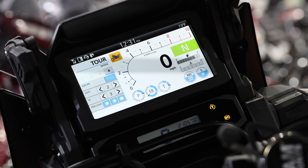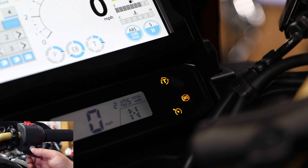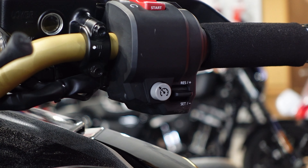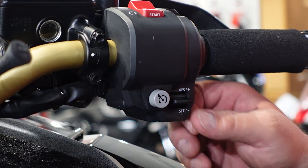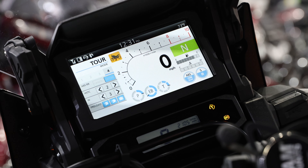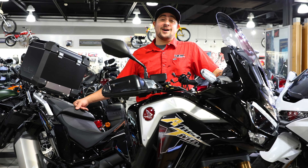The next thing we're going to be looking at is the cruise control. This was made standard on both the base model and the Adventure Sport starting in 2020 and is standard all the way to current model years. Very simple to use — we have an on/off button, up and down for plus and minus one mile per hour, and resume and set. This system will disengage just like a car; any touch of the throttle, clutch, or shifter will stop the system from being used.